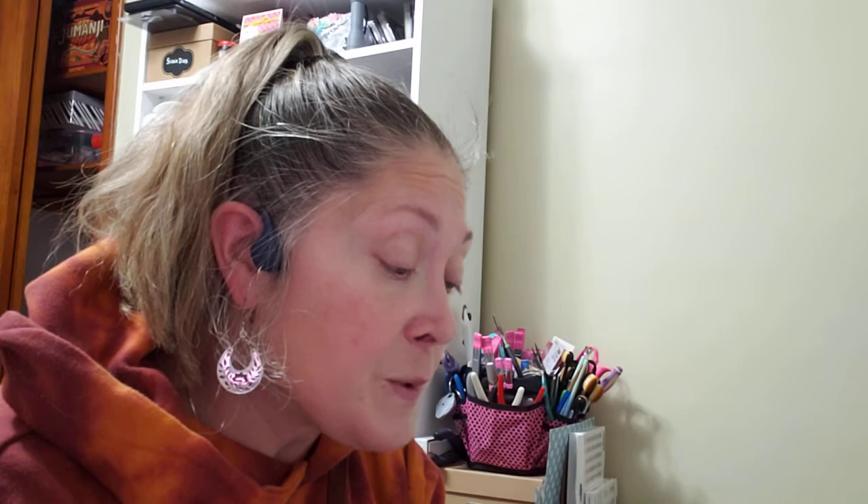I picked up this Crafters Companion acrylic stamp set. It's called Love Blooms and includes the sentiments: 'I love you,' 'You are my sunshine,' 'Shine bright,' 'Home sweet home,' 'Life is better with you,' and 'True love blooms.' This was $2.99 — really cute.